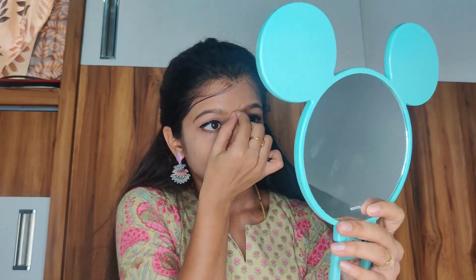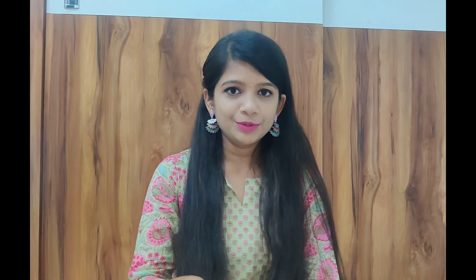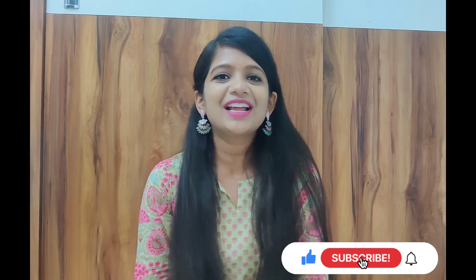Look at that shade — it's beautiful! Let's complete the look with a Bindi. With these earrings and this lipstick, it's looking really good. I've done a quick hair set and this is my complete makeup look. Links to all the products I've used will be in the description below. If you like this video, please like, share, and subscribe to Pransi World!